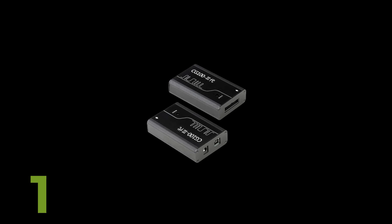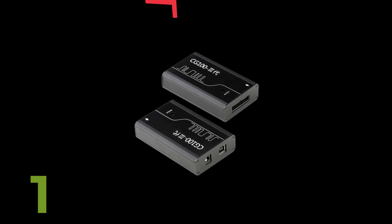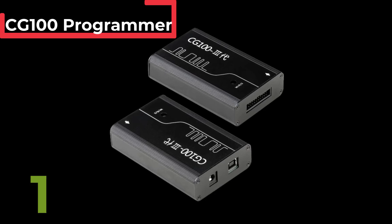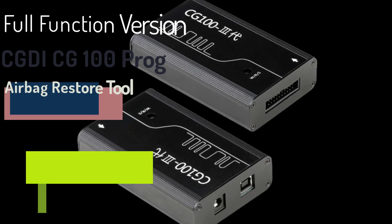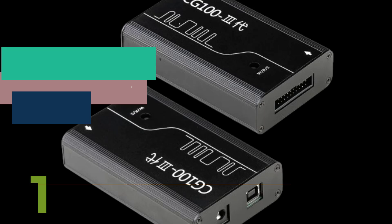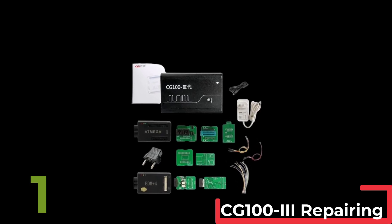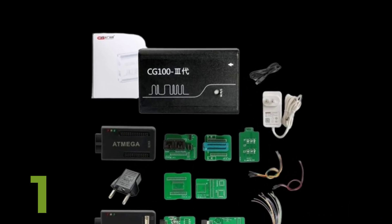The CG100 programmer full function version is a top tier CGDI tool designed for airbag restoration and SRS repairing, specifically for BMW and Renesas models. With a plastic shell and PCB board construction, it ensures durability and efficiency. This model, CG100 III, features the latest software and hardware versions for optimal performance. Compact in size at 10 cm x 10 cm x 10 cm, it is portable and easy to handle, originating from mainland China and certified to meet high standards.